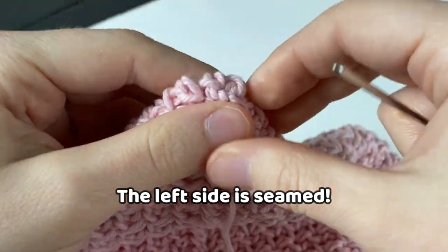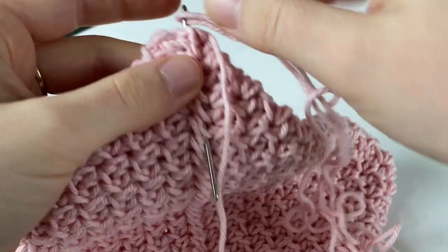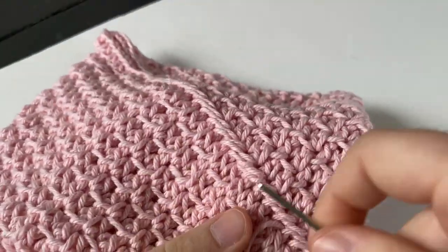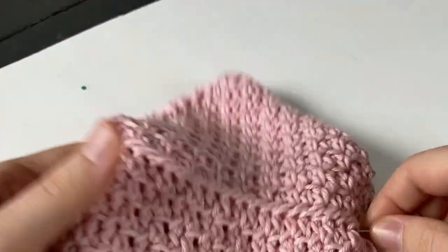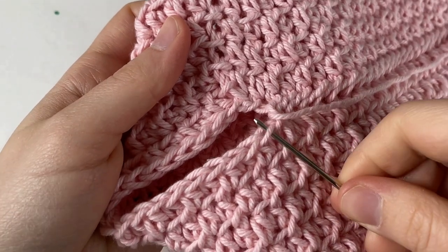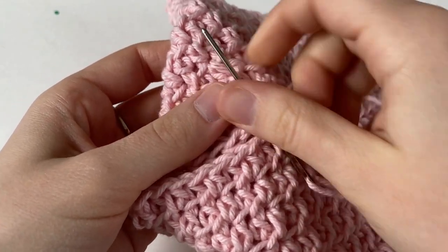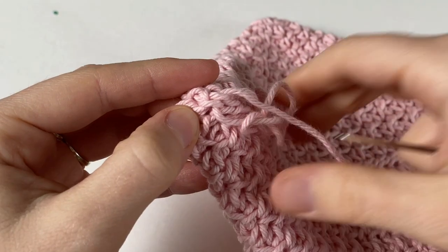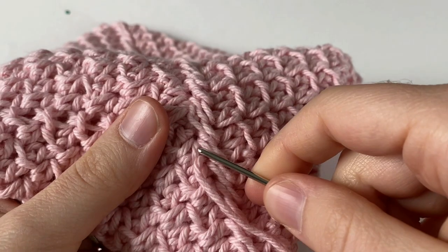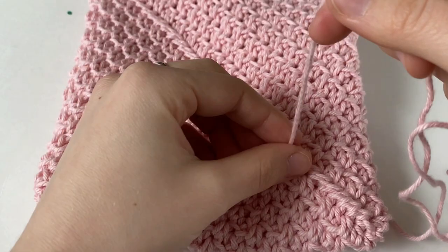The left side of our potholder is now seamed, so we're going to insert our needle into the corner and feed it through the inside of the potholder. This creates a nice rounded corner and it allows us to use the same tail to weave the other side of the potholder closed. Grab the needle with your hand and pull it through to the other side. Now continue whip stitching — insert your hook into the front loops only and whip stitch across, making sure to pull it tight. We've now seamed the other side, so insert the needle into the corner and feed it through the inside to create that rounded corner. Secure it with a knot and weave it through a few more stitches before trimming the tail.